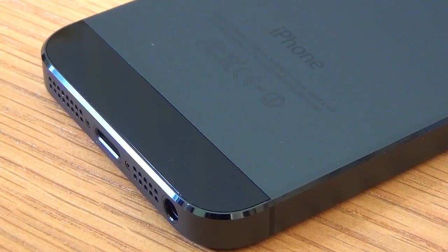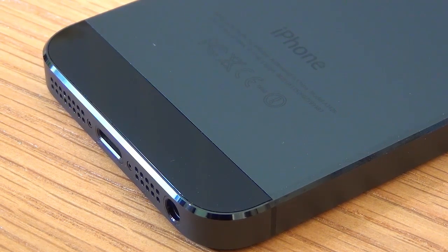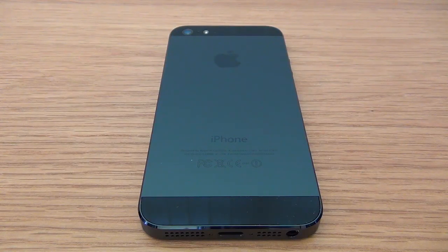Improvements have also been made to the battery. Talk time now stands at 8 hours on 3G and standby time is up to 225 hours.